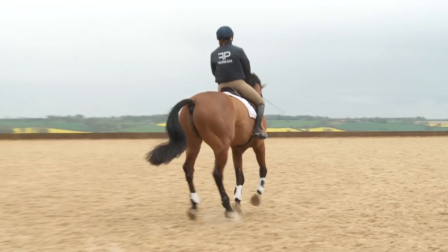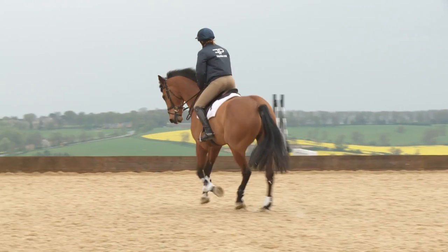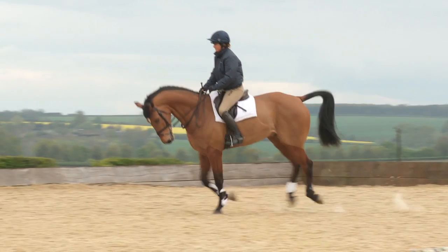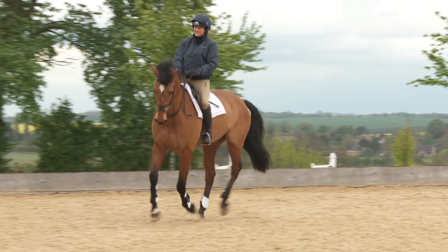The other thing I look for in this exercise is that the horse's pace should stay the same, the horse's outline should stay the same, and generally the whole balance and feel should be exactly the same, even though I change the weight of my seat.